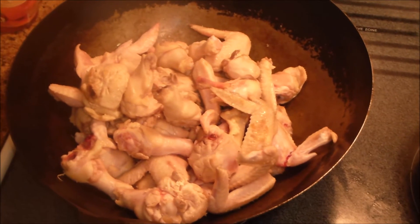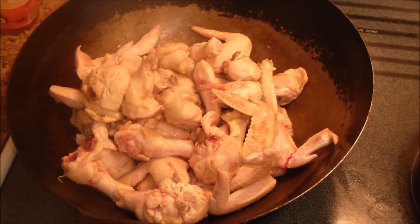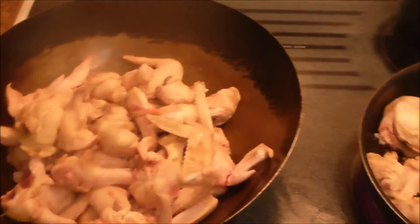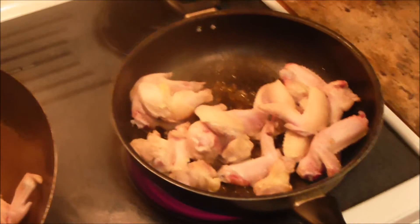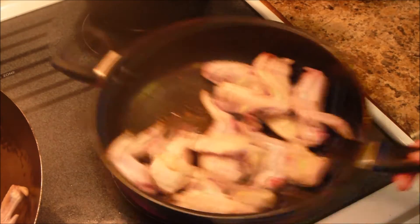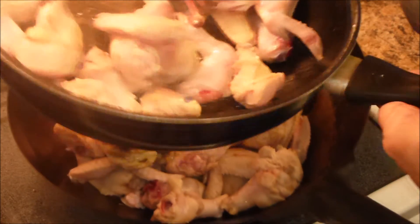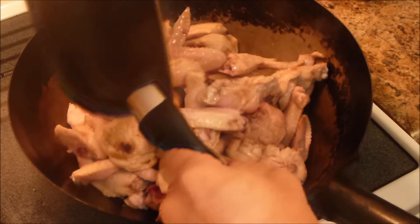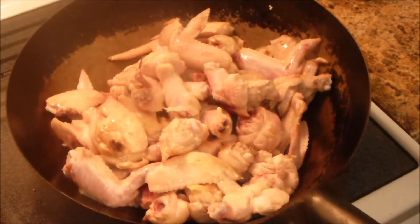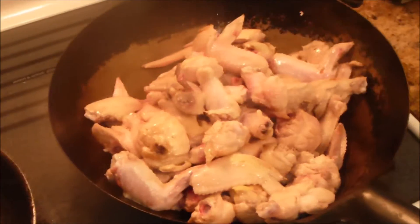Over in the wok, those were the previous three batches. So I'm going to show you how I put this together, and then what you're going to do is simmer it. I'll bring the wok back over and put this last batch in here. You see that? It's almost full — it's a 14-inch wok, almost full of chicken wings.